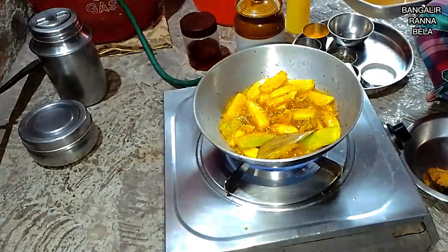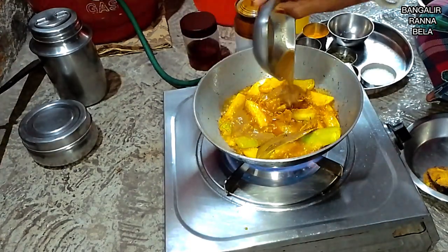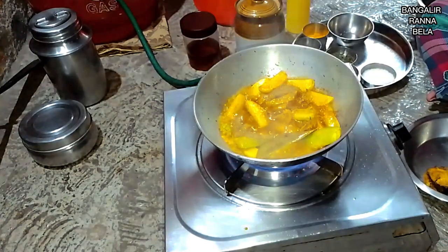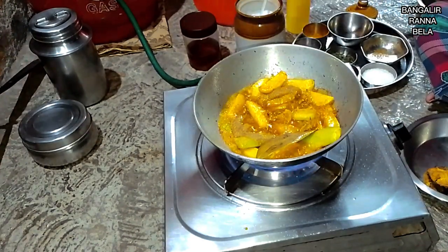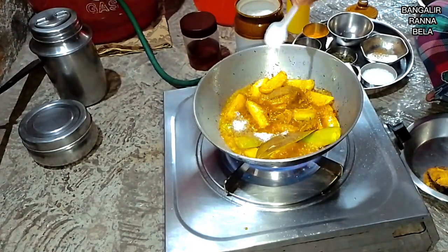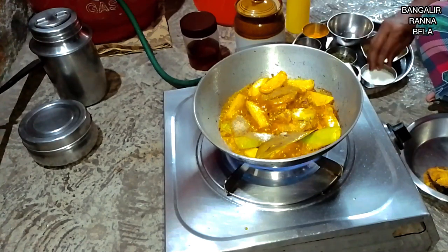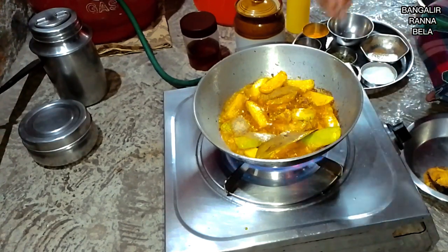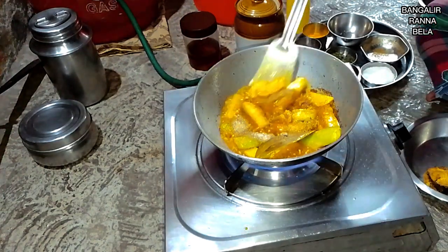I will continue to work with the other side of the middle of the top, and the other side of the bottom. I'm going to put it in there.